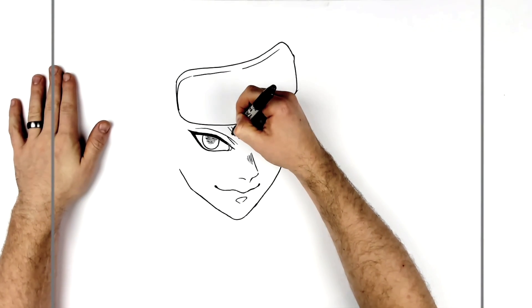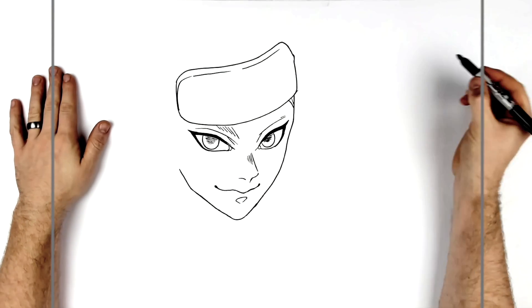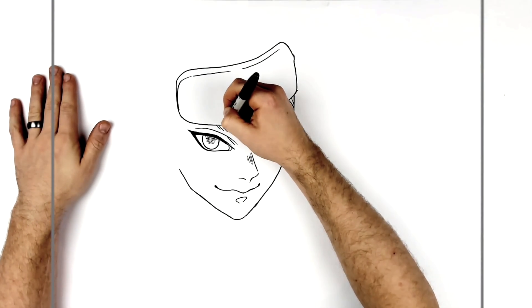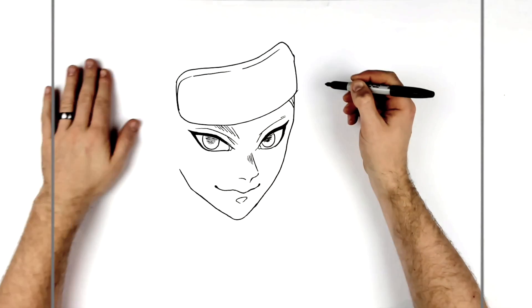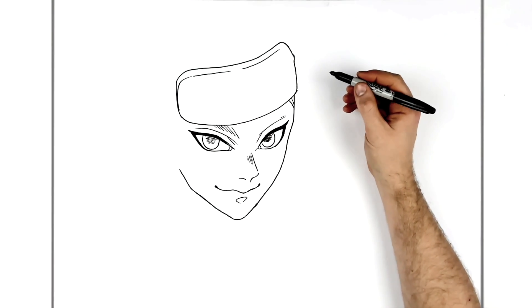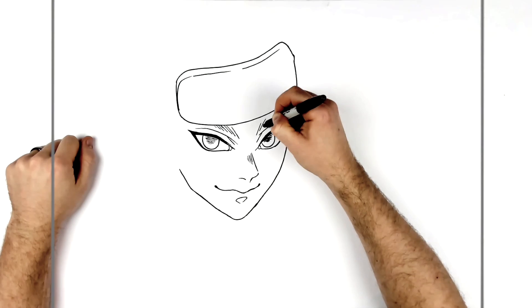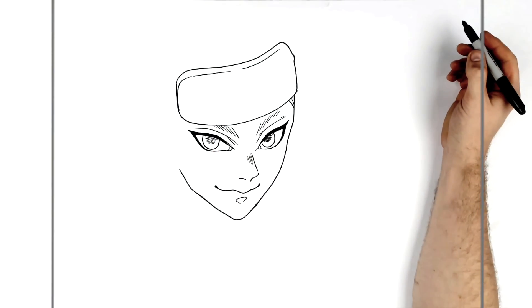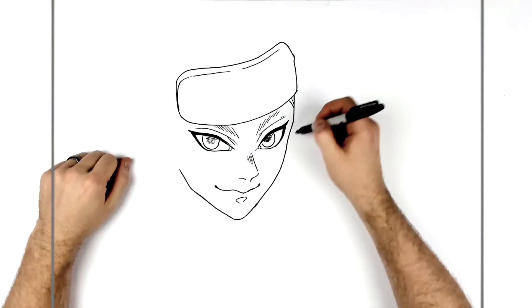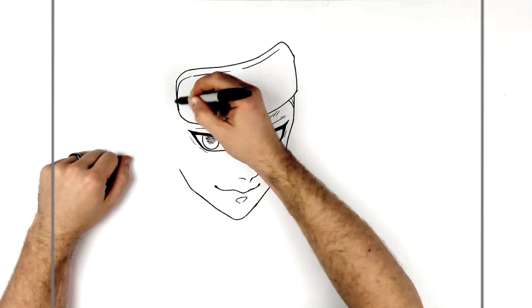Those eyebrow lines are sketched in like this - and then here, like so. He also has some lines just underneath his eye there.